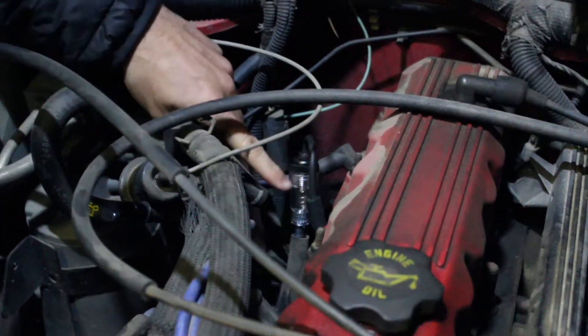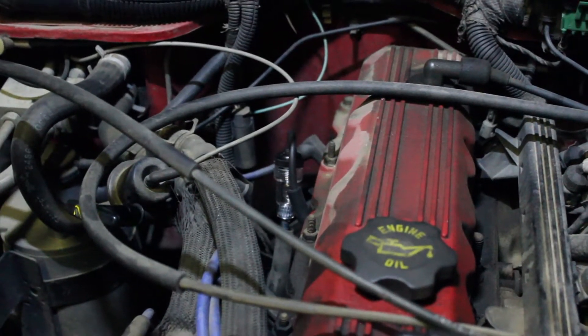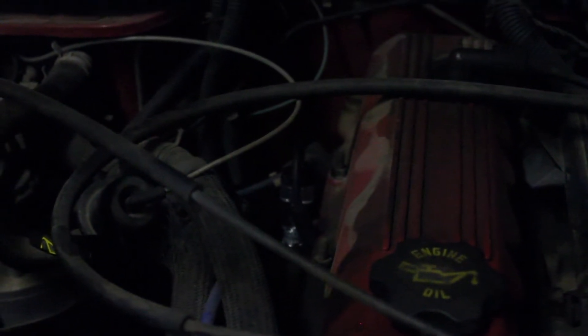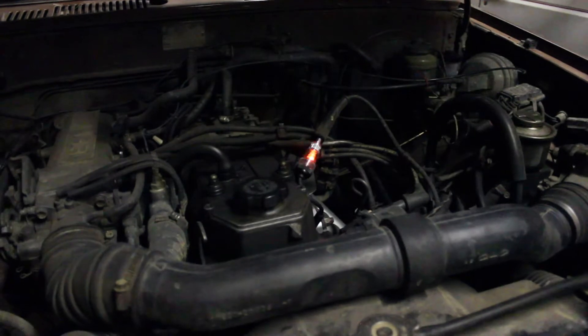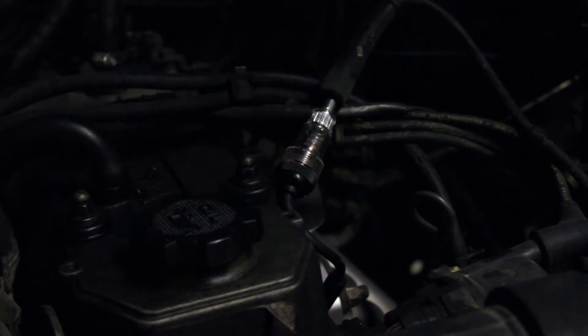Close enough. So now the piece in the middle is going to light up assuming we have spark. I'm going to shut the light off and crank the engine — have the camera on there for you. We're looking for it to flash. Now that's what you want.